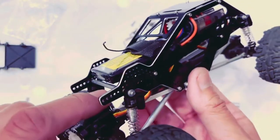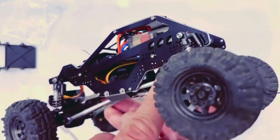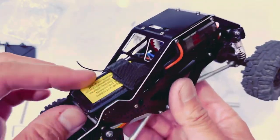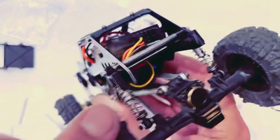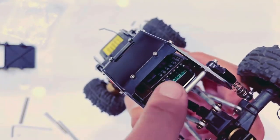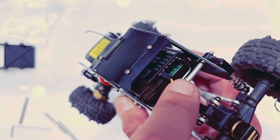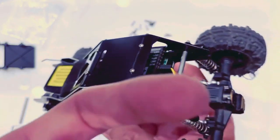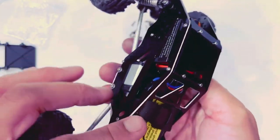The other thing is the servo wire. I decided to fish it through underneath, and again you're going to do that before you put the tray in so you have more clearance. It's going to come up the back, and the ESC is going to face in this direction where the servo wires are facing towards the back, and that allows the antenna to face forward.